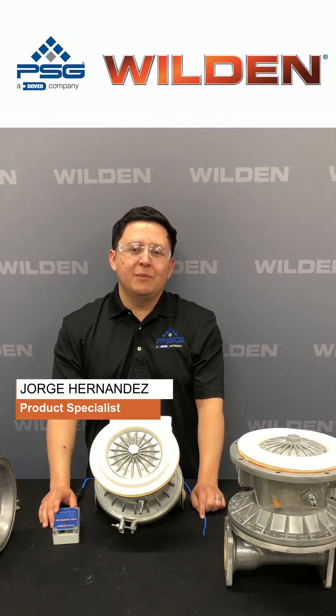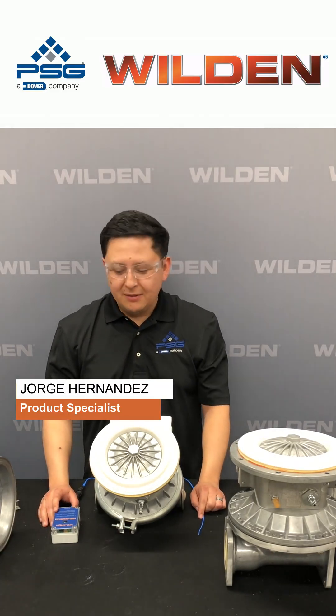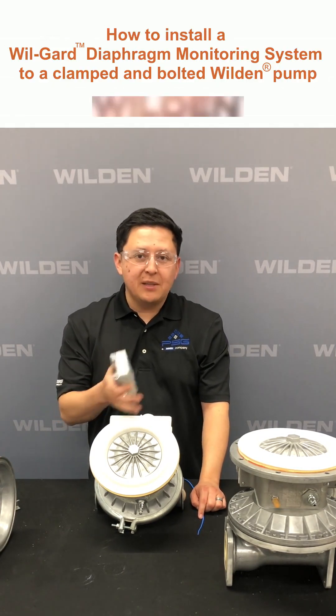Hello, my name is Jorge Hernandez. I am the Product Specialist at Willden Pumps, and today we're going to show you how to install your WillGuard 3 into a clamped and bolted model.